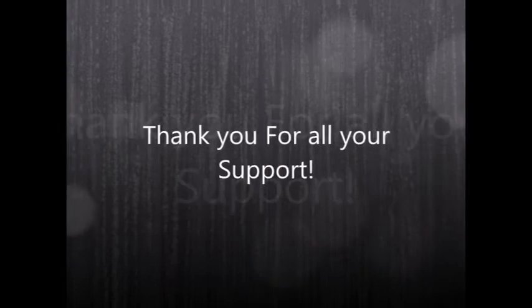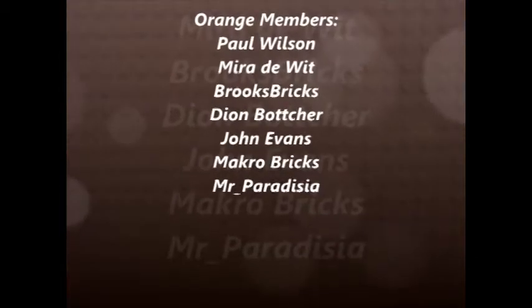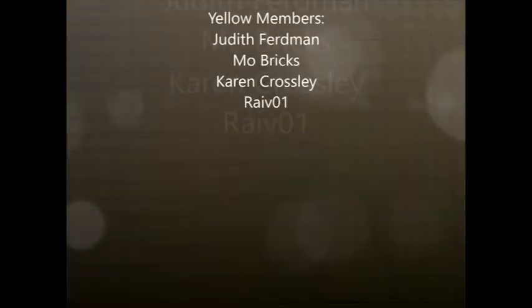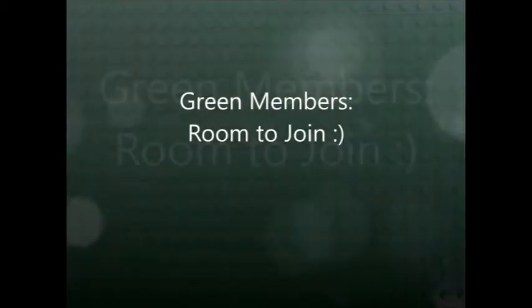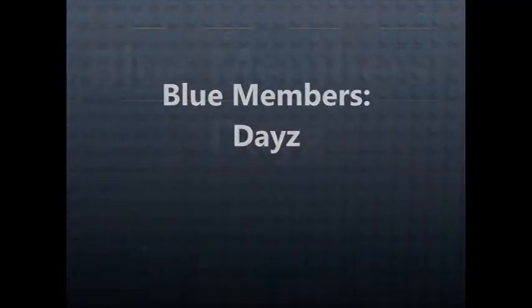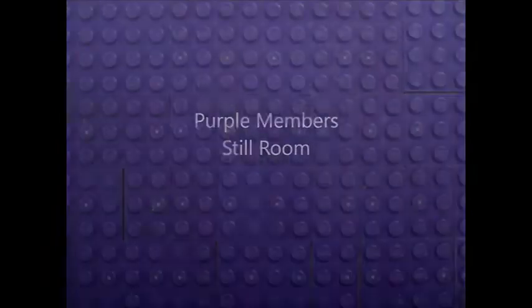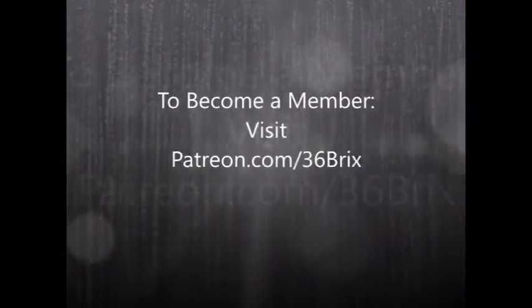I just wanted to give a quick shout out and thank you to all my Patreon supporters. It means a lot that you've taken the time to support what I do — I appreciate all the effort that I put into both the videos and the streams. For those of you that are not members, please check out patreon.com/36bricks for packages you could take advantage of to get more content.